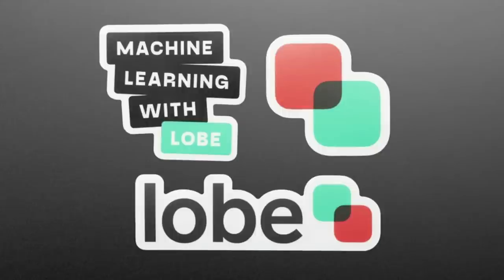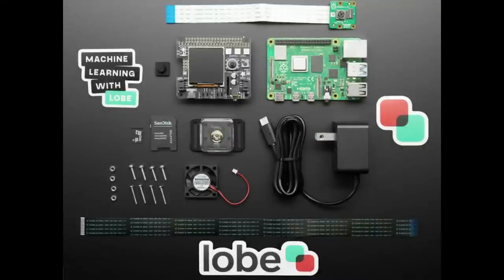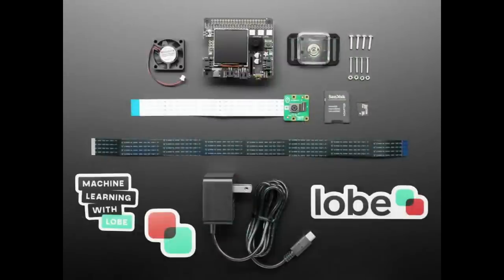You can recognize when there's a dog being walked outside your apartment so you can go pet it, or recognize birds at your bird feeder, or scare away squirrels — all these fun vision projects you can build. You train using Lobe and it's so easy a school kid can do it. I have two kit versions: one without a Raspberry Pi for people who already have one, and an all-in-one kit with the power supply, fan, BrainCraft HAT, cables, and a Raspberry Pi 4.